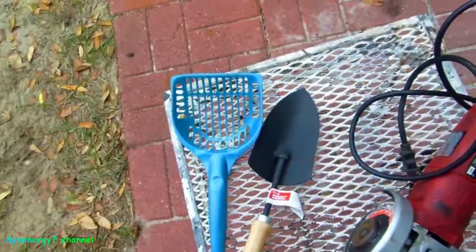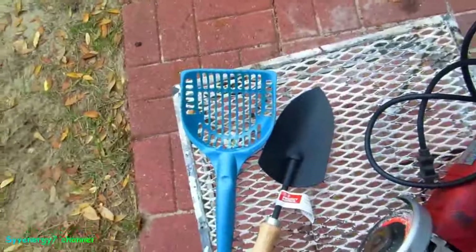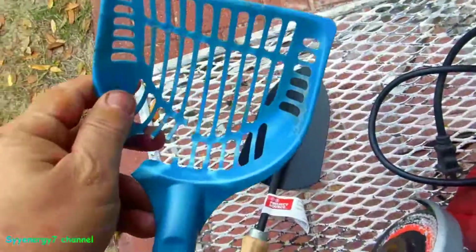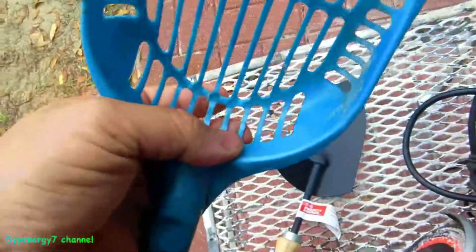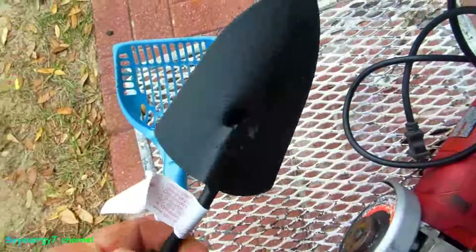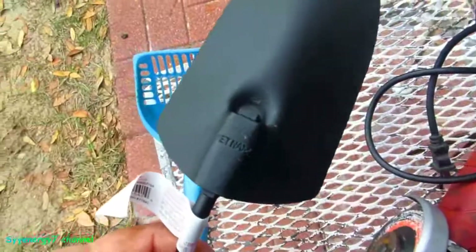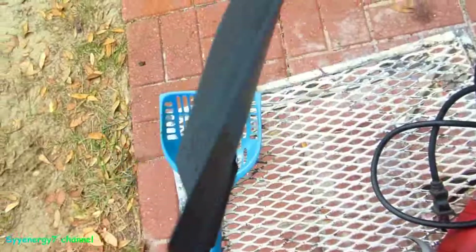This is going to be a video on how to make a super heavy-duty kitty cat litter scooper, because I get tired of getting these things. They keep breaking and they get stress cracks in them, and then all of a sudden they just bust. So we got here a cheap, freaking made-in-Vietnam one — they don't like cats over there, man.